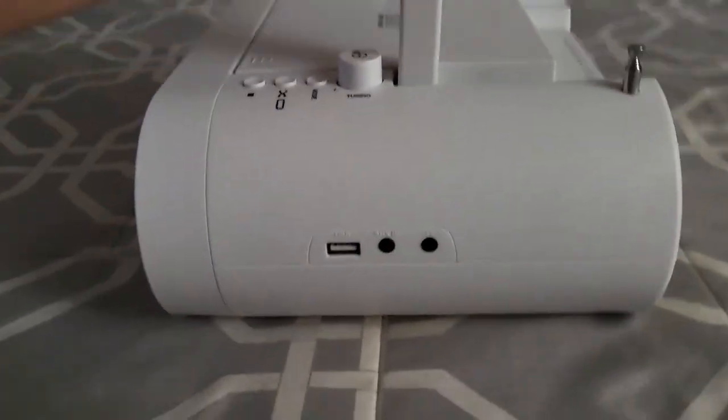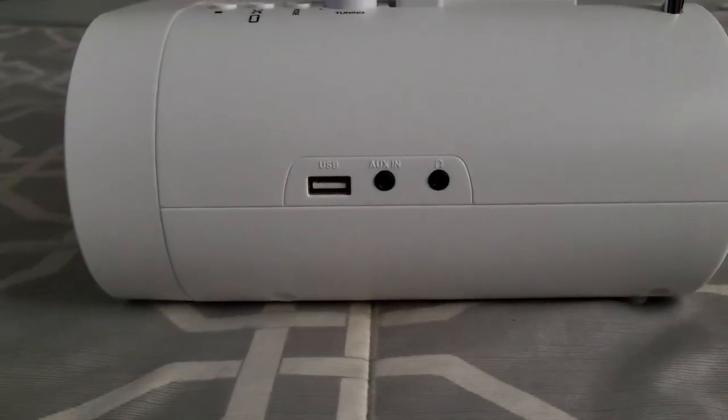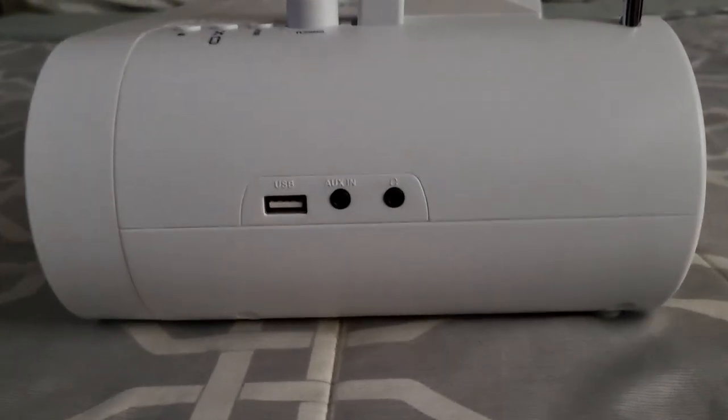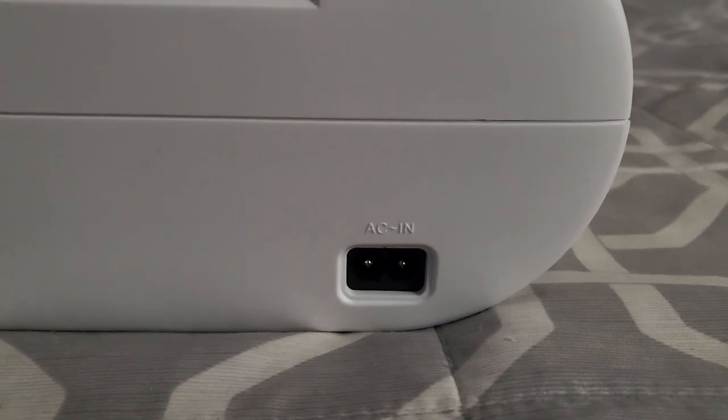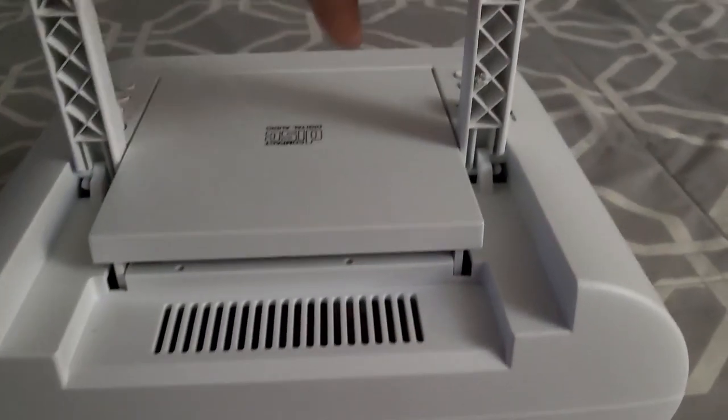As you can see on the side, it has a few ports here: USB, auxiliary in, and headphone jack. They all fit tightly and work very well. In the back, there's a simple on and off switch, and it does use an AC end cable, so do be aware of that.